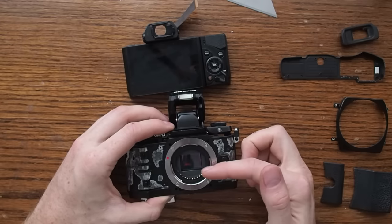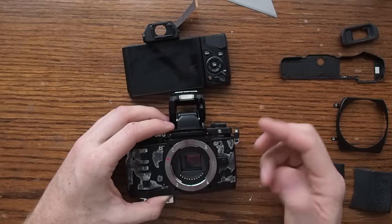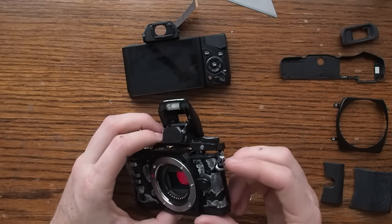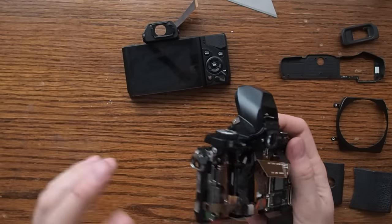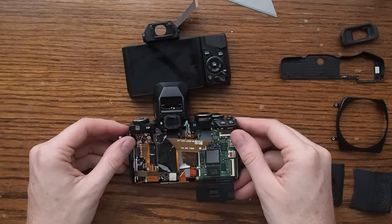On this camera in particular, the entire shutter mechanism was stuck closed, and every time you turned it on it would just flicker a couple of times and then the whole camera would shut off. And in order to fix that, I decided to take it apart to this point and just wash everything — including the sensor, the shutter mechanism, and all of this circuitry — with some isopropyl alcohol.